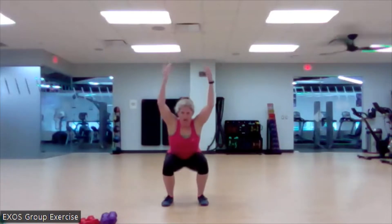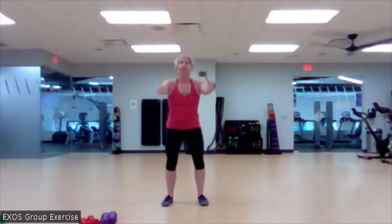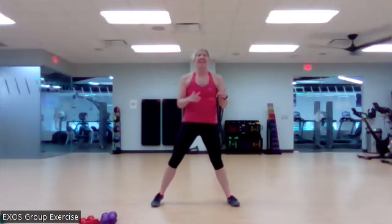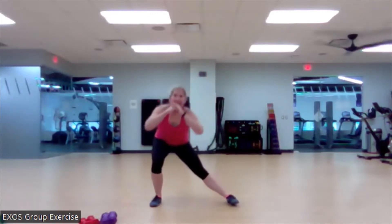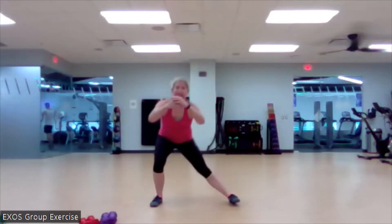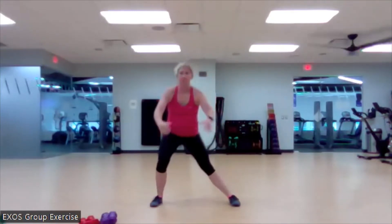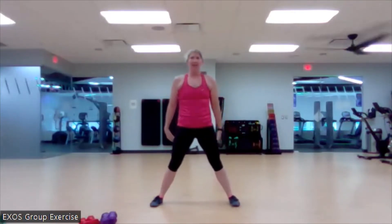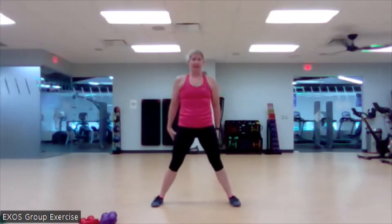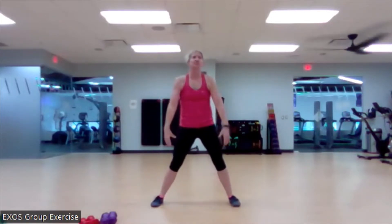Here we go. We got two more. Nice job. Let us bring it out. Do a little side to side lunge. Begin. Back to center. Out to the side. Again, might not be full range of motion. That's okay. One more on each side.